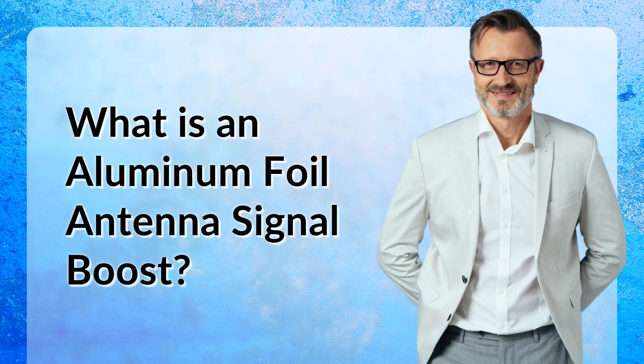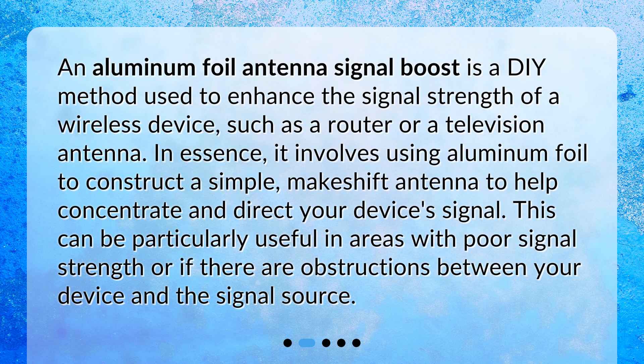What is an Aluminum Foil Antenna Signal Boost? An Aluminum Foil Antenna Signal Boost is a DIY method used to enhance the signal strength of a wireless device, such as a router or a television antenna. In essence, it involves using aluminum foil to construct a simple, makeshift antenna to help concentrate and direct your device's signal. This can be particularly useful in areas with poor signal strength or if there are obstructions between your device and the signal source.